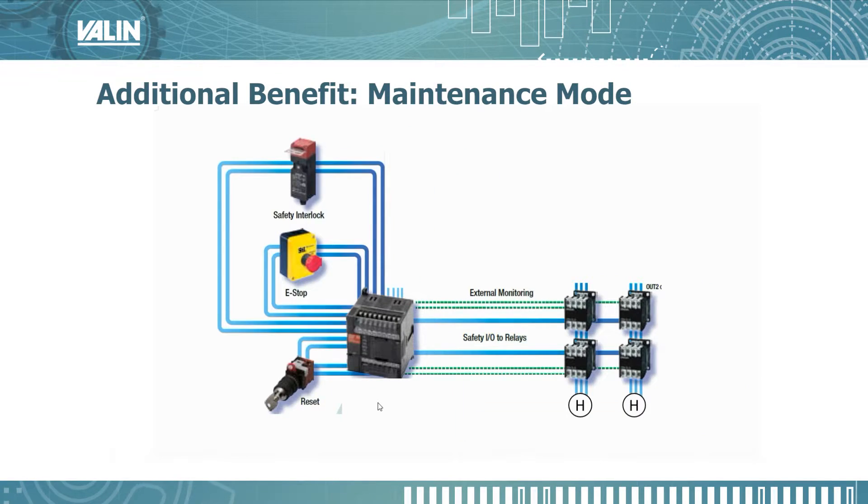We talked earlier about the maintenance mode and how operators are likely to take the key off the door and put it into the safety interlock switch, or get an extra key to defeat that door interlock so they can run the machine. With the safety PLC, you can actually create a maintenance mode. I've added at the bottom here a keyed switch. With that switch going into an input on the PLC, you can turn on that input, and inside the PLC program you can have it go into a safety mode which allows the machine to operate even with the door interlock opened. The maintenance personnel can put the machine in maintenance mode, operate with the door open, and then turn the key back to run mode and walk away with the key. Also, when they put that key into maintenance mode, it will be set up so that it will only run for a certain amount of time before returning to run mode.